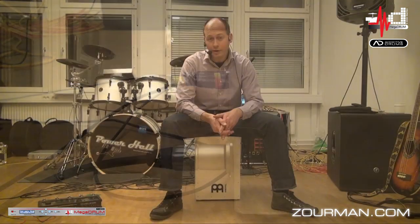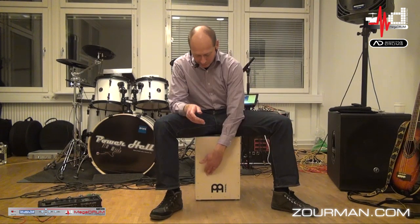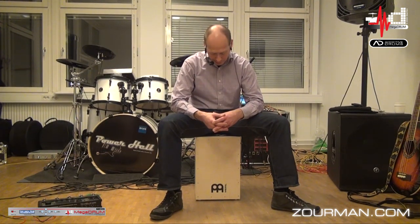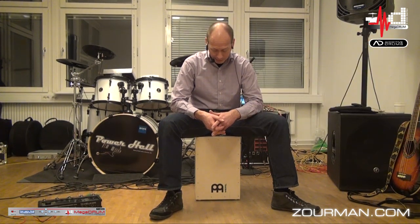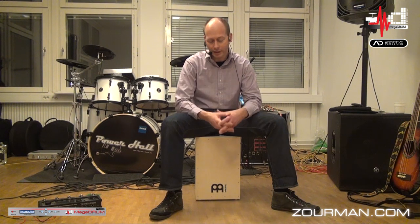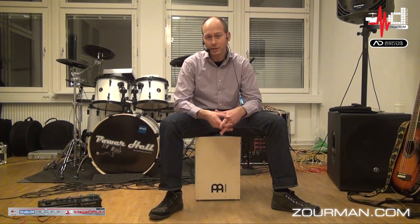Alright, how is it working really? This is the same surface for the Cajon where I'm actually hitting. Somebody was mentioning it would be a crosstalk nightmare to make this happen. But in the Megadrum trigger device, we have quite good and powerful functions for handling crosstalk. So I'm actually using all the sensors in the same crosstalk group, and using crosstalk functions to look at all the sensors to determine which one I'm playing at. And it's actually working quite well.